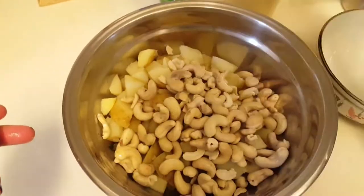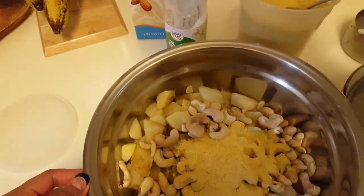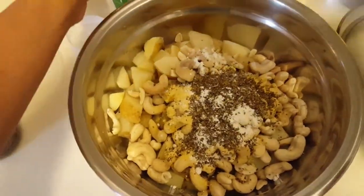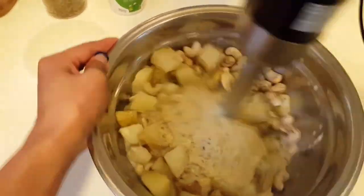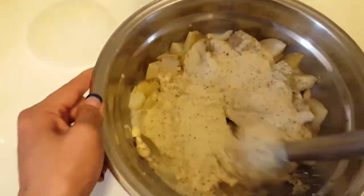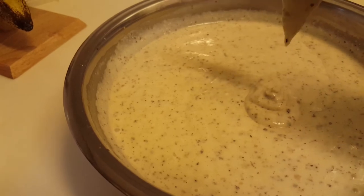Toss everything into the bowl — potatoes, cashews, almond milk, nutritional yeast, basil, and salt — and blend everything together. Add more almond milk as needed to get the desired creaminess. You can find the recipe details down in the comments below, which will link to my website with the ingredients and amounts.